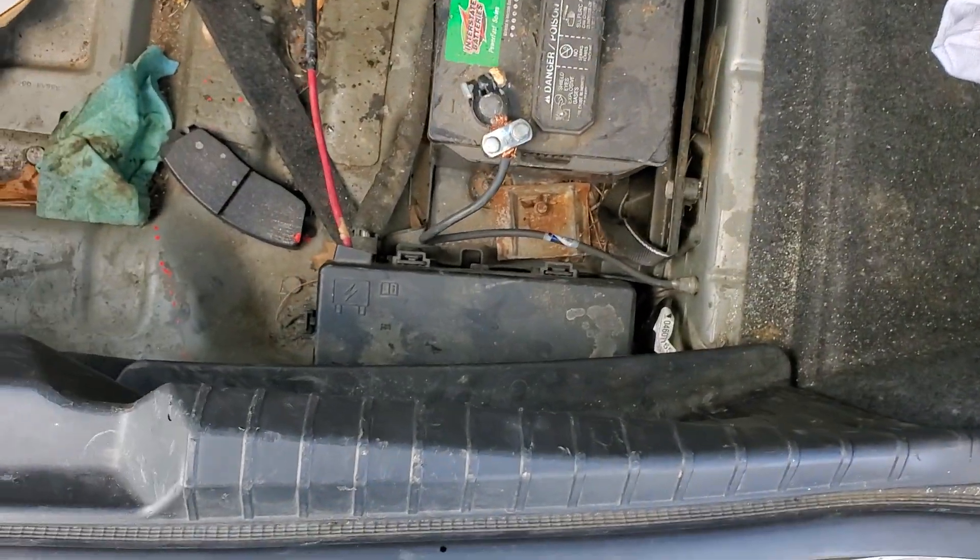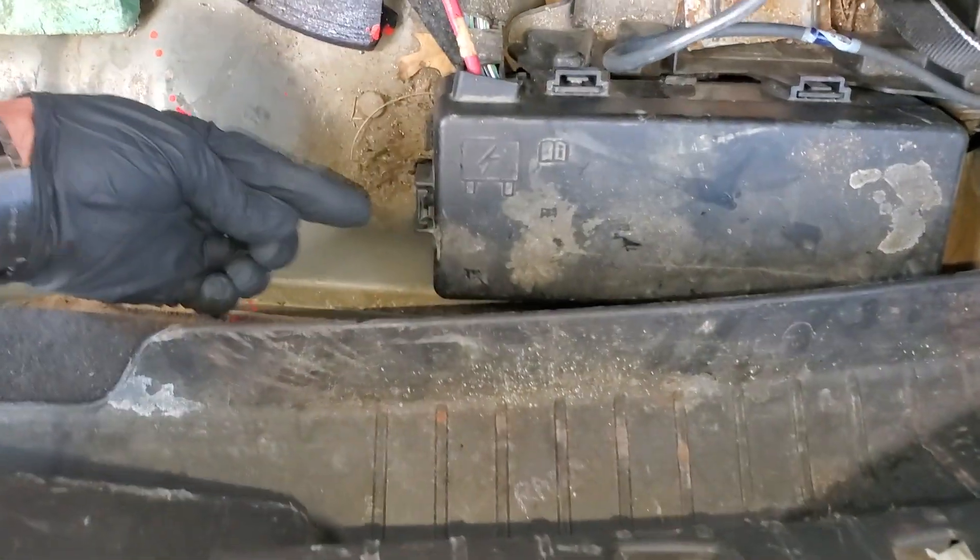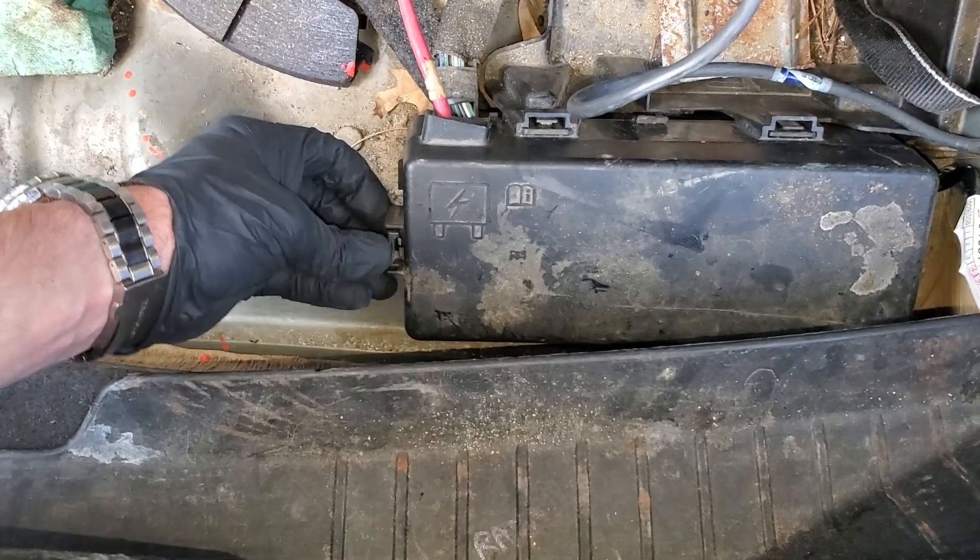Lifting this cover up and looking on the passenger side by the battery, you'll find the cover for the fuse box, which you can remove by pushing on this little tab right here and lifting up.